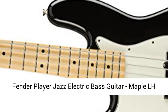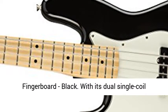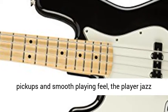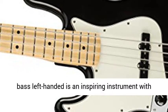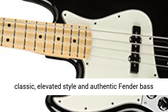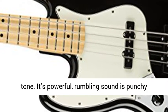Fender Player Jazz Electric Bass Guitar, Maple Fingerboard, Black. With its dual single coil pickups and smooth playing feel, the Player Jazz Bass Left Handed is an inspiring instrument with classic, elevated style and authentic Fender Bass tone.